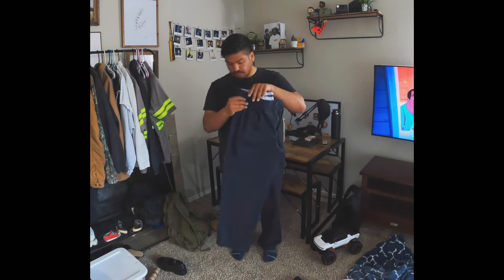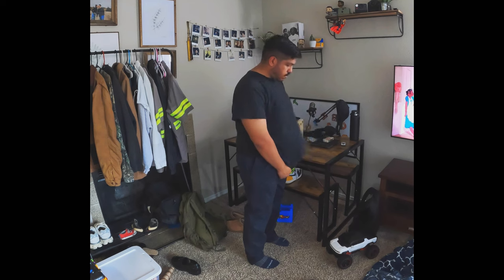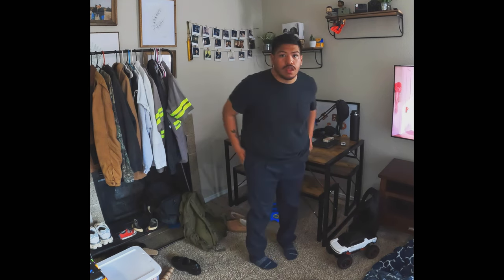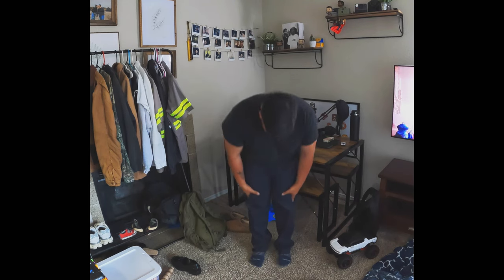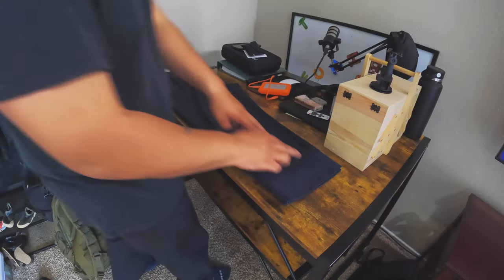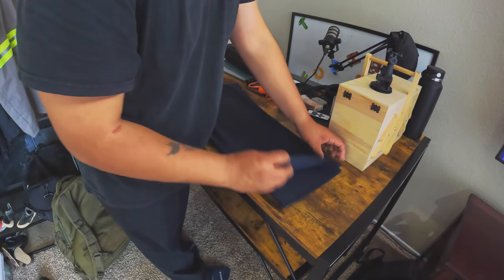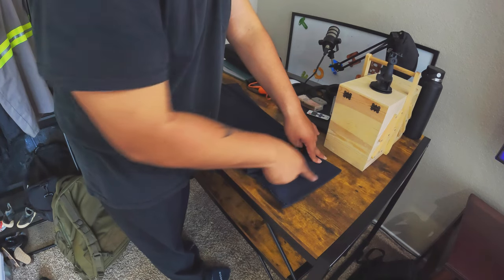I got these pants at the thrift store — I think I paid like nine dollars for them, so it's a pretty good price. They are navy blue pants and I really like the pattern on the front, how they're kind of folded. As you can see they are way too long — they are completely stacked up on top of my foot, and that is not what I want. Try them on with shoes first, and then fold them to your desired length.